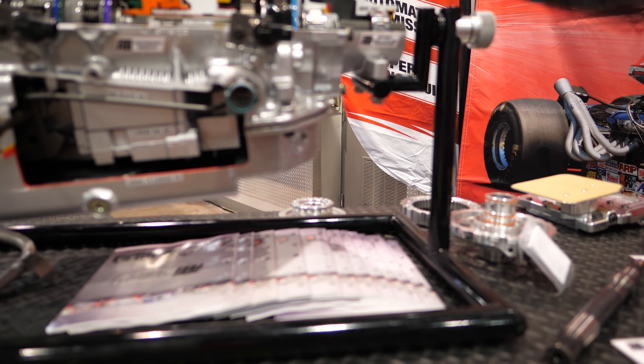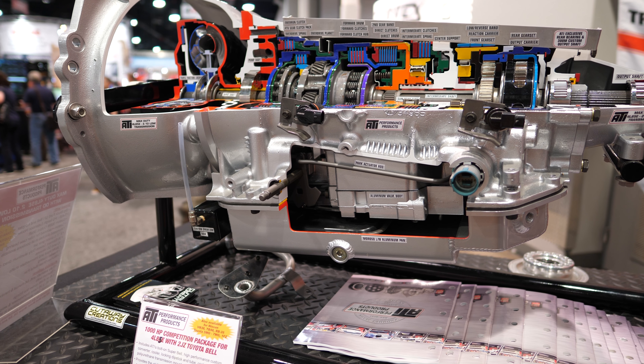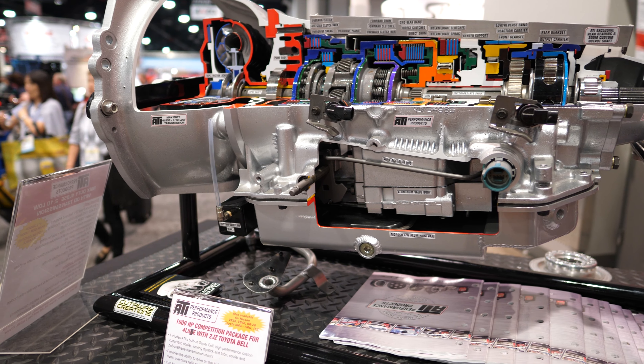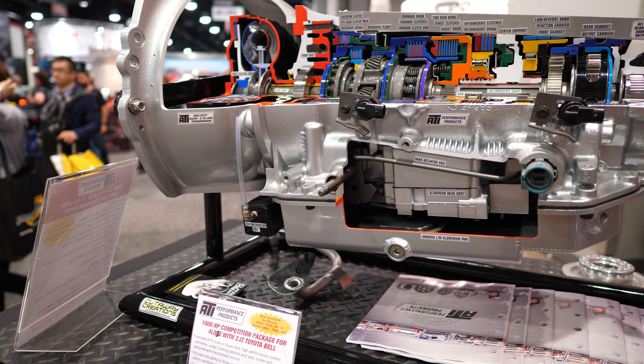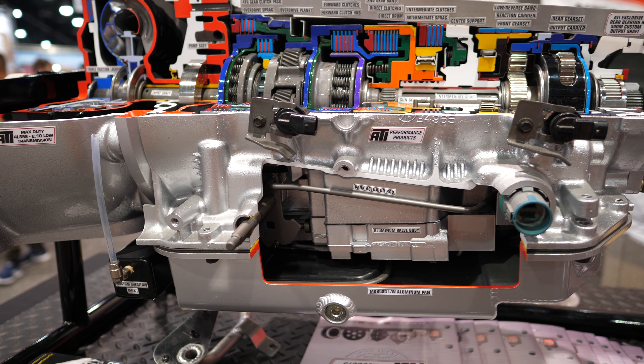I'll be honest, the 4L65 is a really good starting place. Any of these units, taking power costs money. The 65 — there's some really good parts available now. Most of these pistons are taking upwards of 800 to 1,000 horsepower now. I just hear that the bands are one of the first things to go out — add a 100 shot of nitrous and the band starts slipping. There's good parts available.